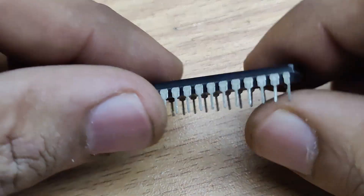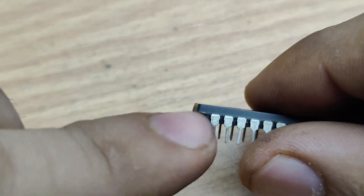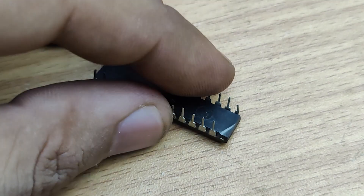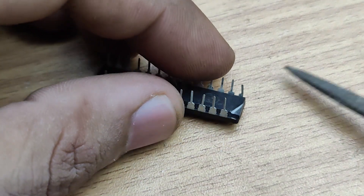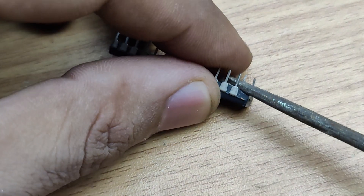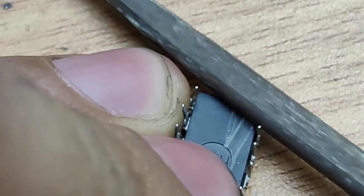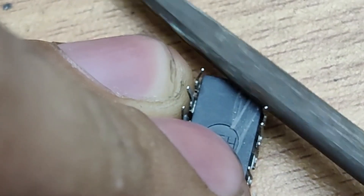Now let's fix our broken IC step by step. First, take a small file or sandpaper and gently file the area where the leg is broken. This will expose the internal metal part of the IC leg.